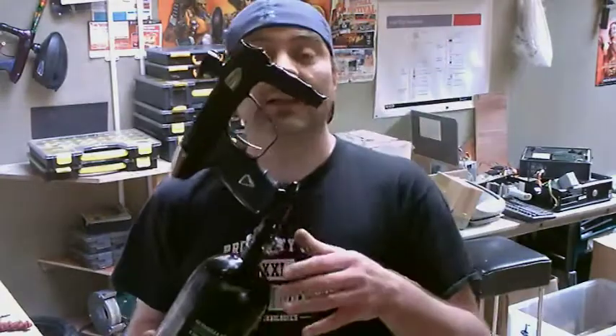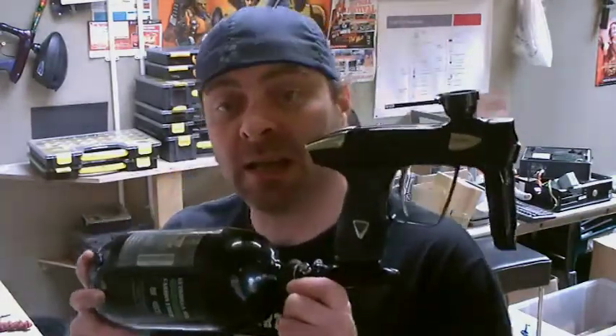Now, all the test pieces had serial numbers. You can pretty much guess there were 10 to 20 test pieces, so this actually makes this even rarer. This would have been like the 40th or 41st retail gun if you like. This was given to me at the Millennium in the south of France.